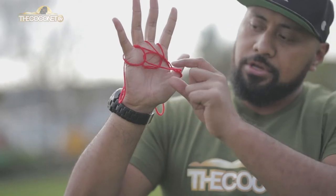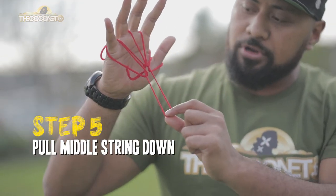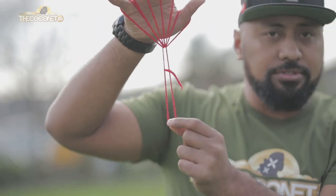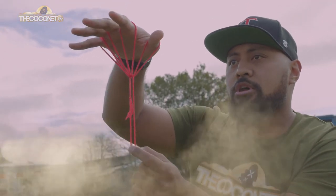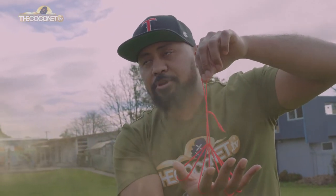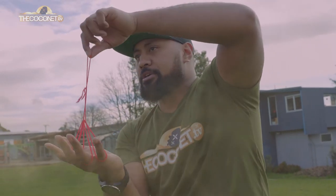Then you see this string here — you're going to pull that, but you don't want to pull it too tight because then you'll break your salu or your parachute. So this is what I mean by parachute. But if you're Tongan or Samoan, we break it, so we pick it back up and we call it a kauwhare norasalu.